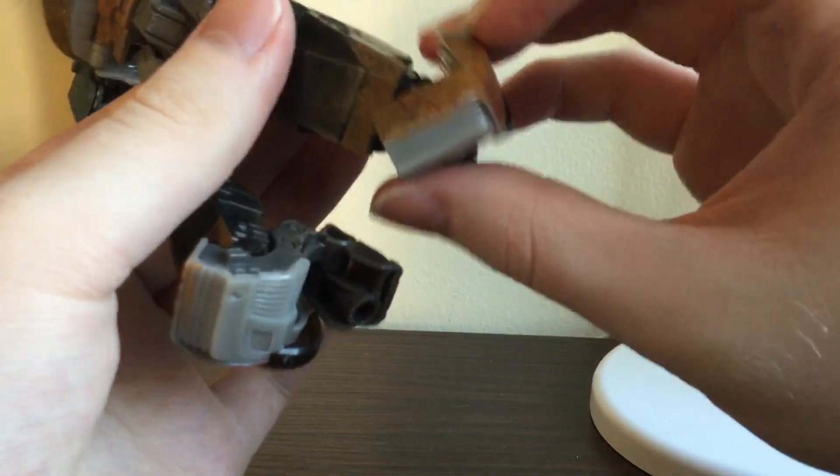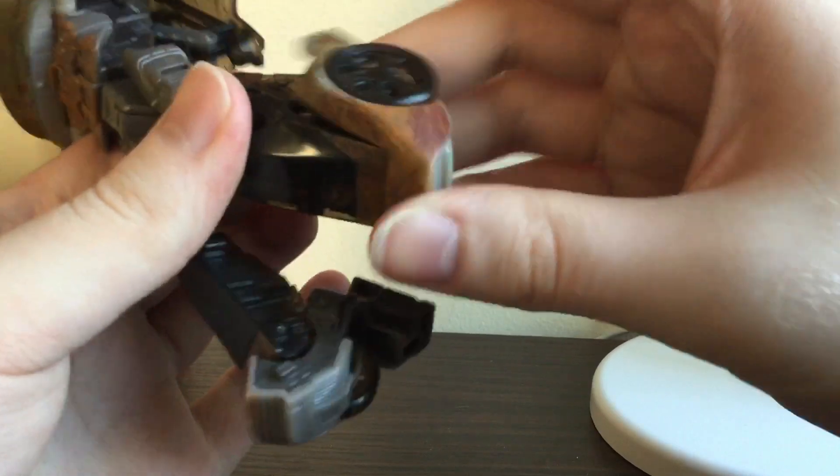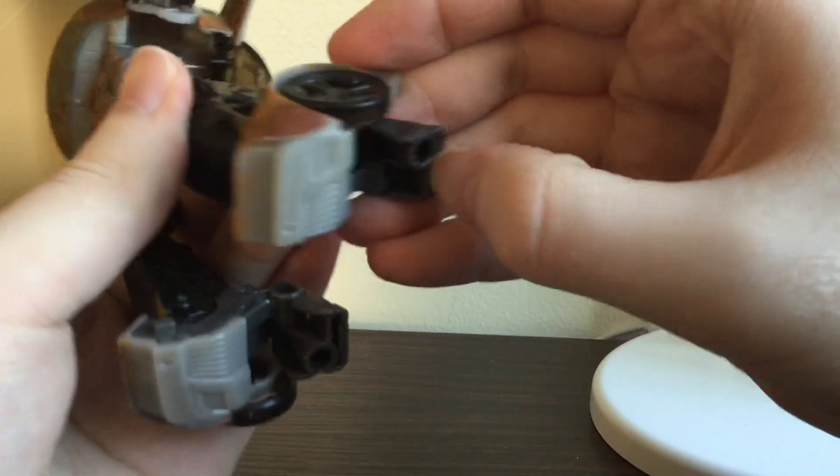Ankle tilt, you can position the toes however you want, and the heel spur. Over 90 degrees of bend at the knee.